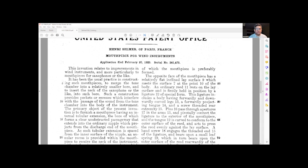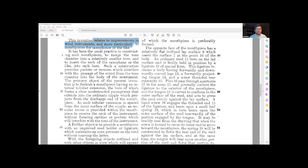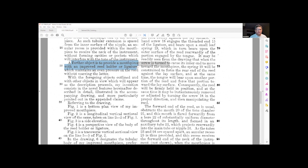This is related to improvements in wind instruments and the mouthpieces for saxophones or the like, such as clarinets. As we'll see, this was found on saxophone and clarinets early on. There's really nothing especially interesting in the text here — these numbers on the left-hand side are the line numbers. There's a further object to improve the reed holder or ligature without marring the reed or the mouthpiece, hopefully.